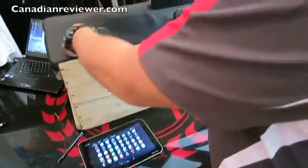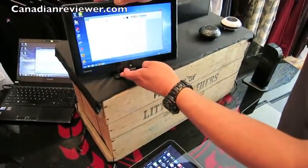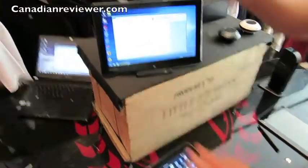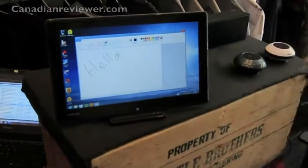If you have a monitor at home and a USB mouse and keyboard combo, like most of us do, you can attach everything into this dock and it'll essentially become your desktop computer.